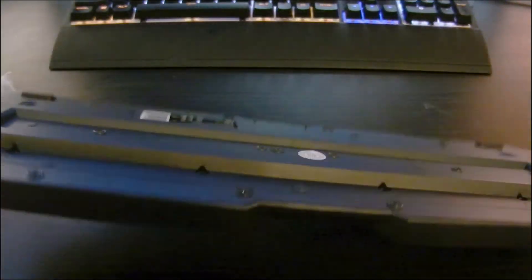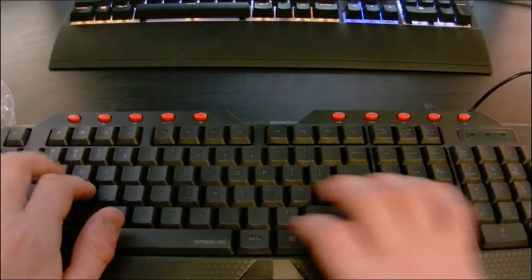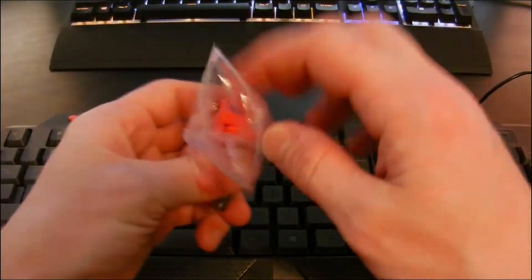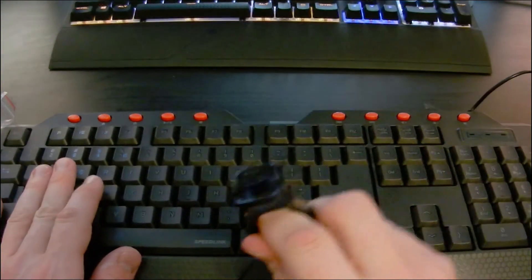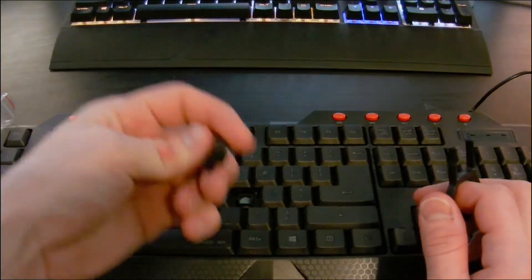Let's check this keyboard. Pretty thin cable right there. Standard USB, pretty thin. Solid construction — I mean, it's 13 bucks. I like the feel of those keys though; they kind of feel membrane-y a little bit. Yeah, that's definitely a membrane keyboard.